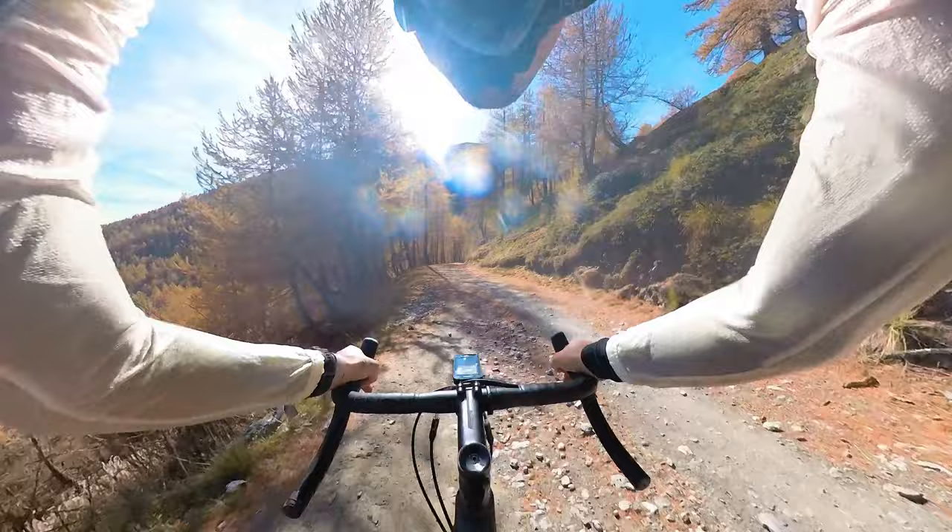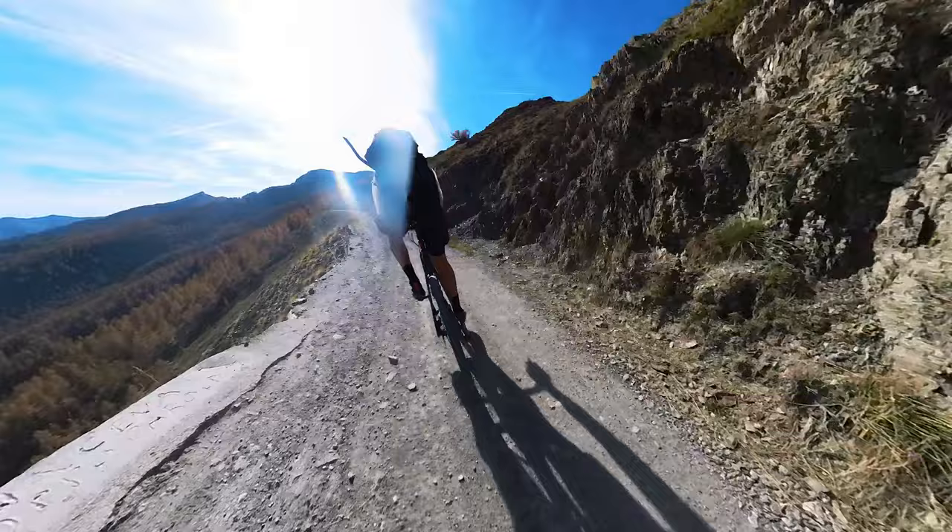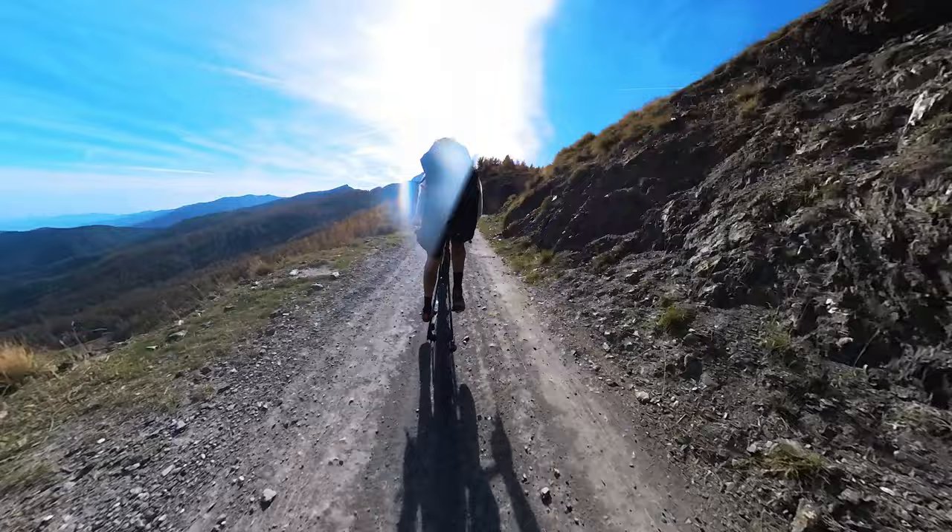The other situation where the Crux lacks is off-road downhills when going full gas — the bike is fairly unstable compared to, say, the Giant Revolt. On road descents it's great, but off-road it lacks a bit of stability. In my experience though, and for the type of riding I do, it is a minor deal — mostly because my riding is not centered around going fast downhill but more about climbing hard.